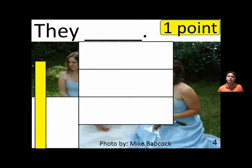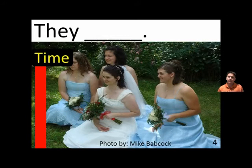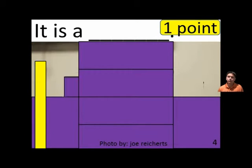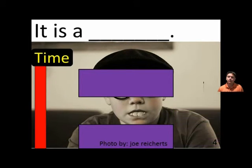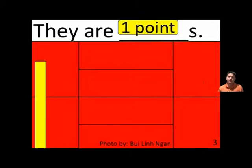They blank. They kneel. It is a blank. It is a disguise.